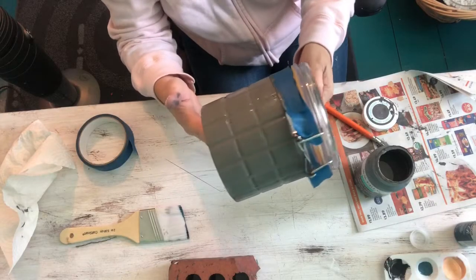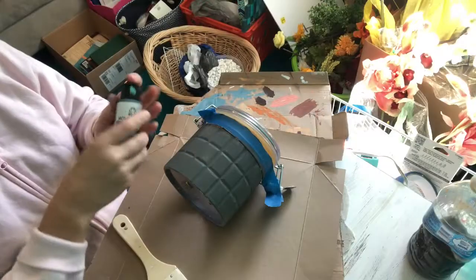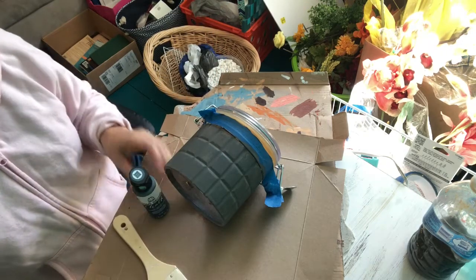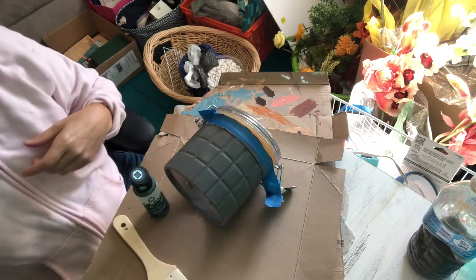This is what it should look like once dry. I'm going to apply this acrylic paint — it's a teal color — and I'm gonna do the same thing and apply the paint all around the canister. There you see the color.